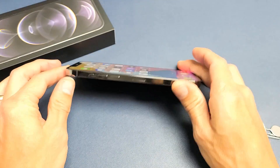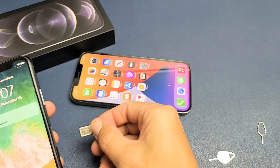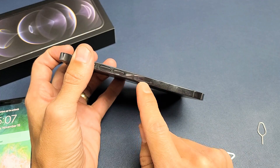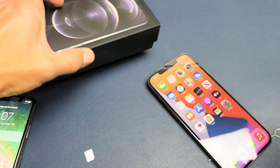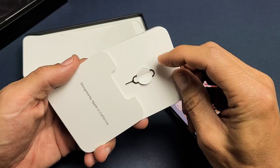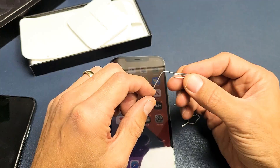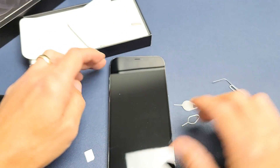Now the next thing we want to do is go ahead and insert the SIM card. I'm going to take the SIM card out of my old iPhone. On the left-hand side, you can see the SIM tray — that little hole right there. Go ahead and grab your SIM ejection tool — it comes right in your box, in the pamphlet. If you don't have it or you lost it, you can always use another SIM ejection tool from a different phone, a thin paper clip, a bobby pin, or even a backup stud earring — as long as it's thin, it'll work.